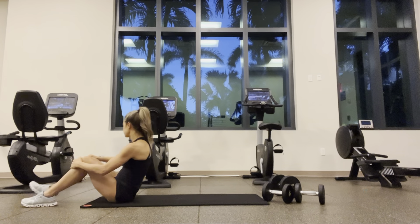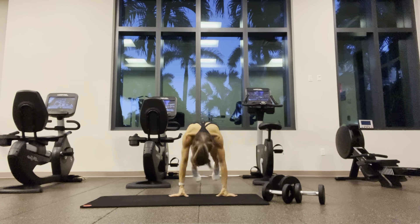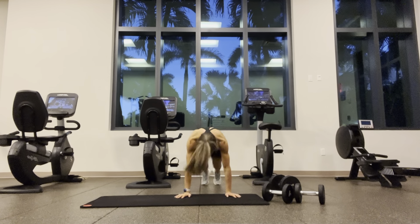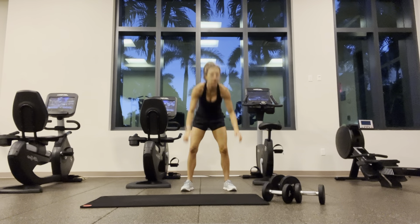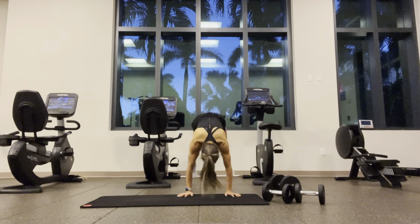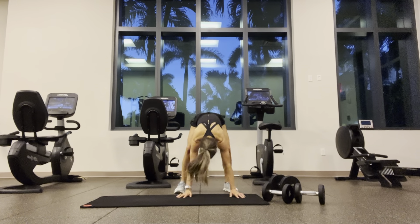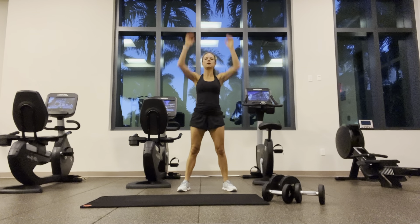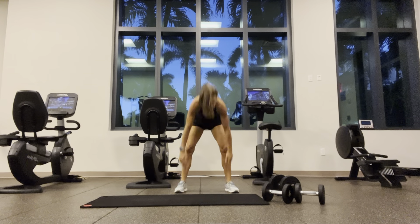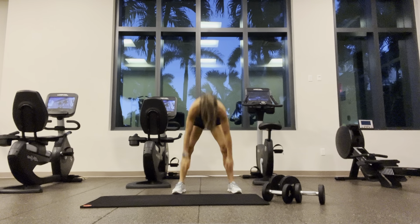And ten burpees. Modification: step, jump, step, jump.